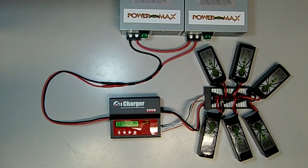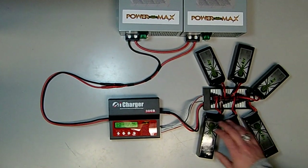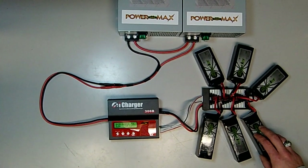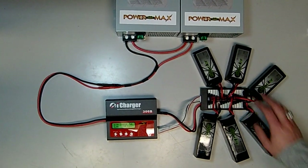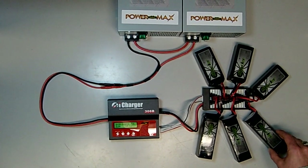The parallel charge board allows for connection of up to six batteries from 2S to 6S, but it's important with parallel charging to only connect batteries of the same cell count. Here we have six 6S batteries of varying capacity, adding up to about 15,000 milliamp-hours in total capacity.